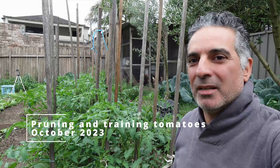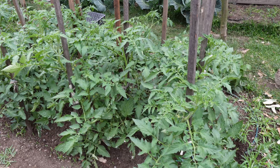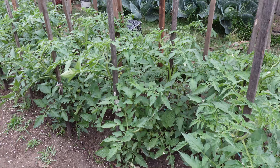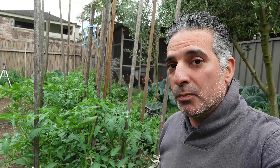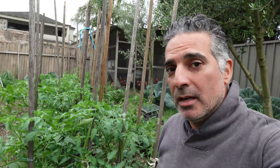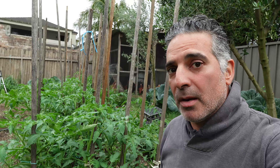Hi, I'm Anthony for Sydney Backyard Veggies, just over at my tomato plants. I gave these a prune three weeks ago and now they've actually grown past that initial prune. So it's time to give them a further maintenance prune right now, just to make sure that the plants are properly trained along the stakes that I've provided. I'm going to come through now and show you how I go about pruning my tomatoes on a regular basis.